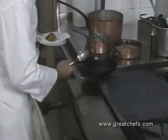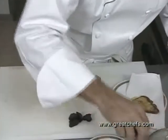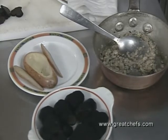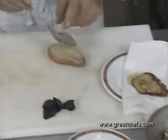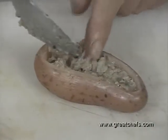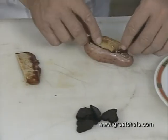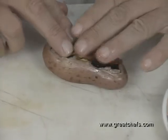We're going to drain it on some paper towel to get rid of the excess fat. If you do this ahead of time, there's lots of gelatin in it and it will solidify, so you can always reheat it at the last minute. We put the truffles in, and then the foie gras slice.